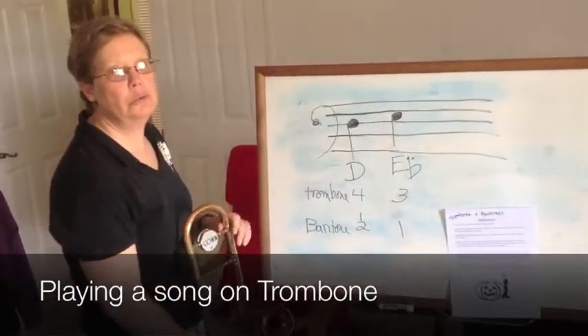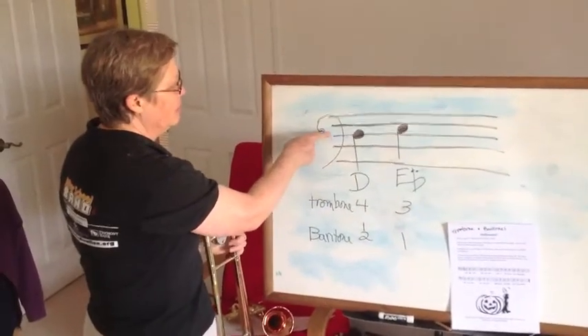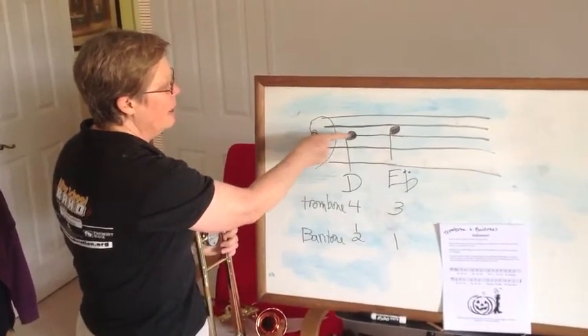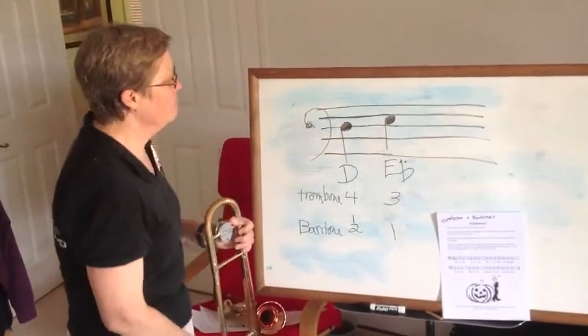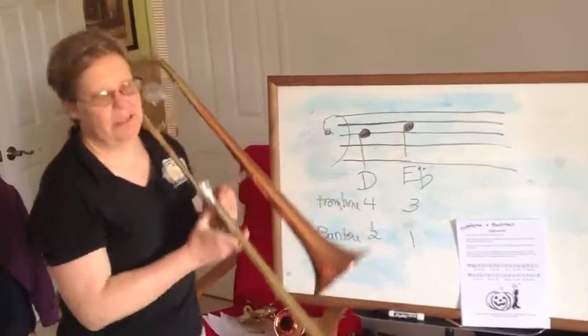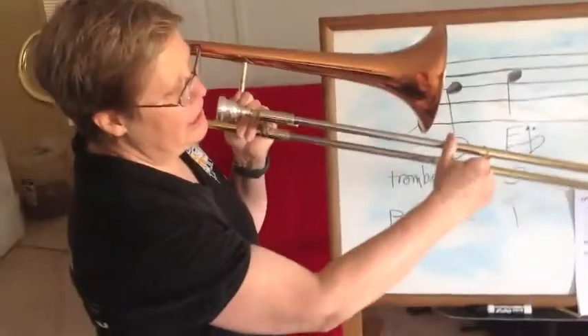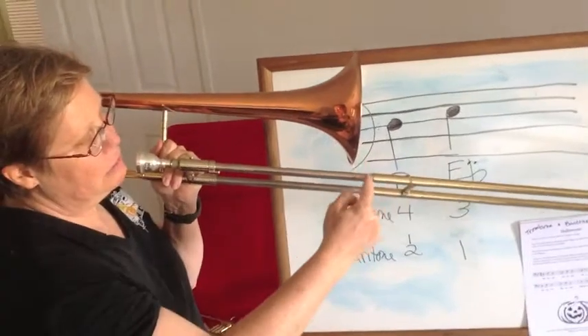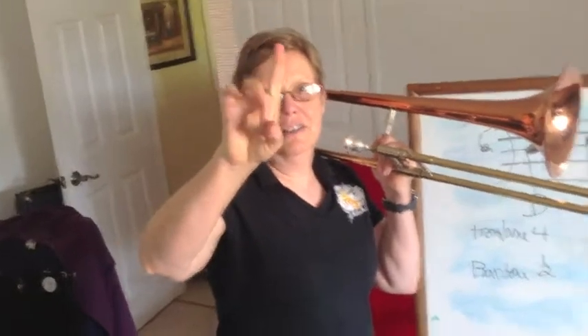For that you need two notes. The first one is D, and in bass clef, the middle line — the very middle line, it's the third line from the bottom — D. On trombone it's fourth position, so that my slide is right about equal with my bell, and on baritone it's one and two.